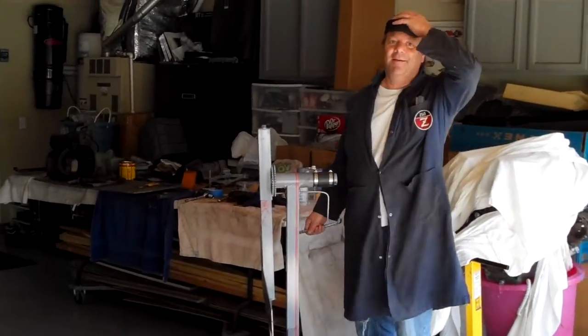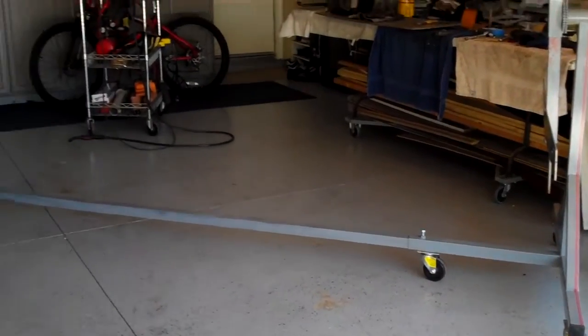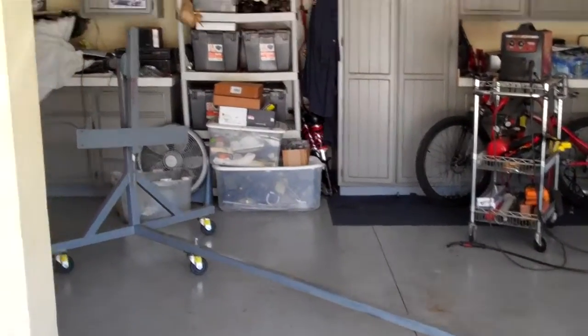Hi dad. Hey. It's done! Holy crap. I can't wait to try it out and see how it works, but I think all the adjustments are definitely going to work.